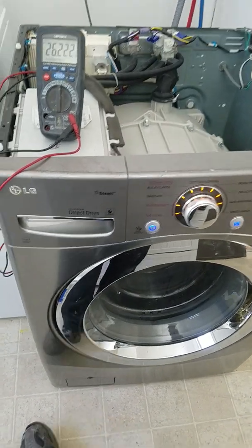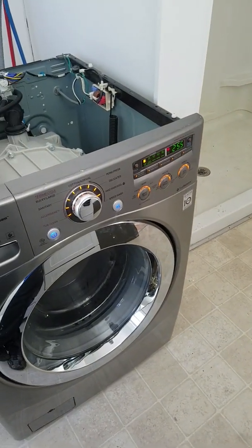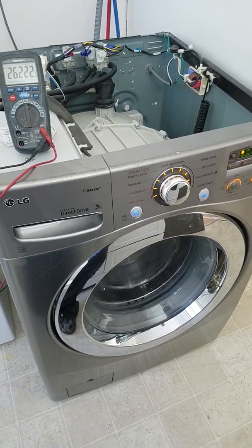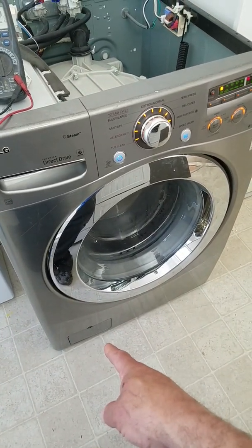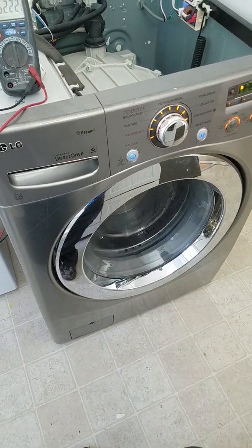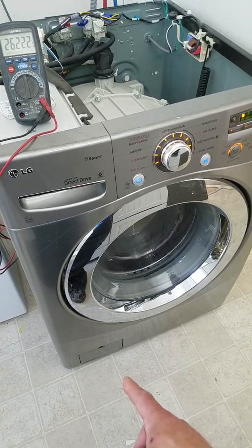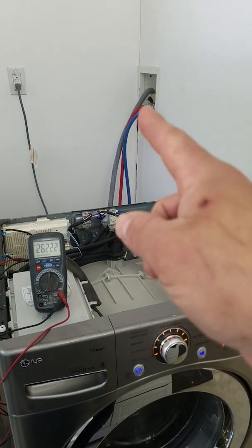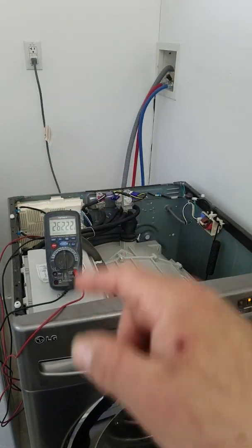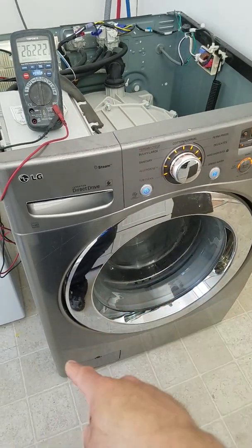The troubleshooting guide for this code — the OE, or 0E — for the drainage issue, they say check your filter down there, which is basically just a plastic screen. Make sure that's not clogged, and make sure the drain tube is not plugged up. And if those aren't plugged up, then you're going to have to replace the pump.